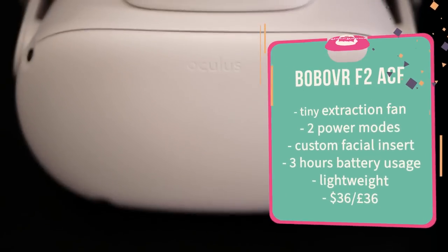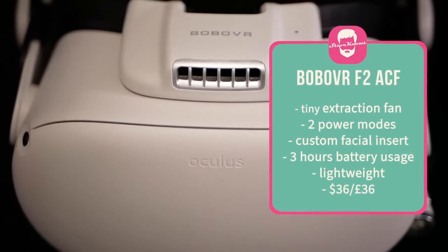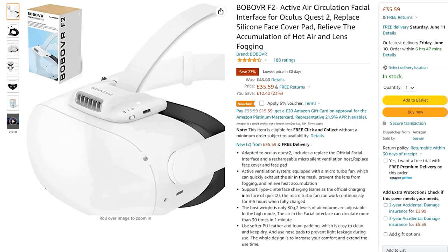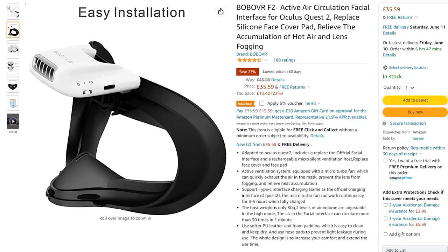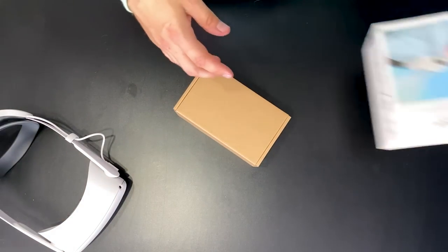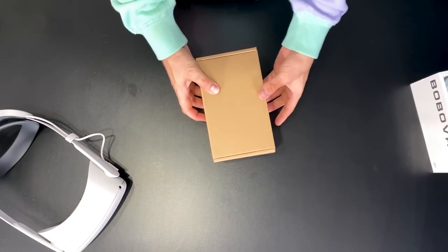We do have another fan — it's the Bobo VR F2 ACF. They kind of sound like Top Gun planes, but this one works slightly differently. It's around £36 or $36, perhaps a little bit more — it varies depending on what website you go to.